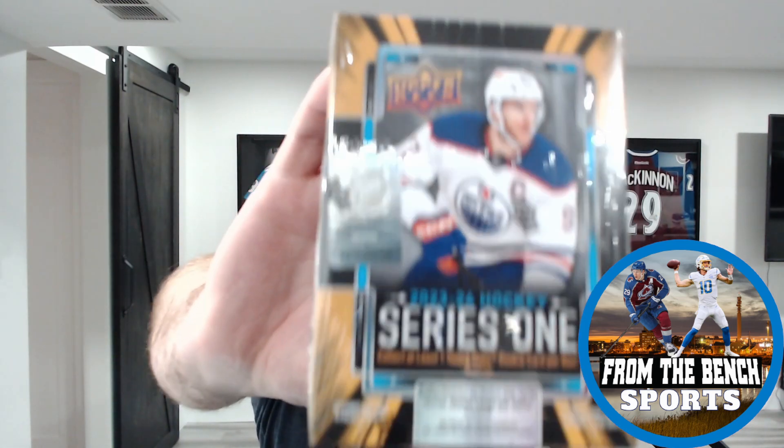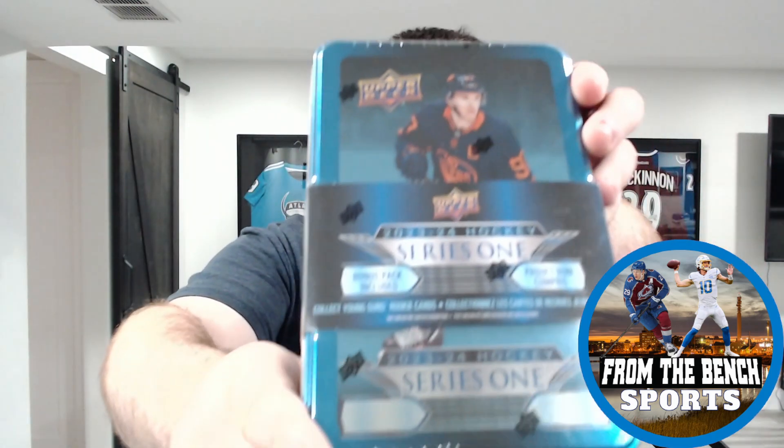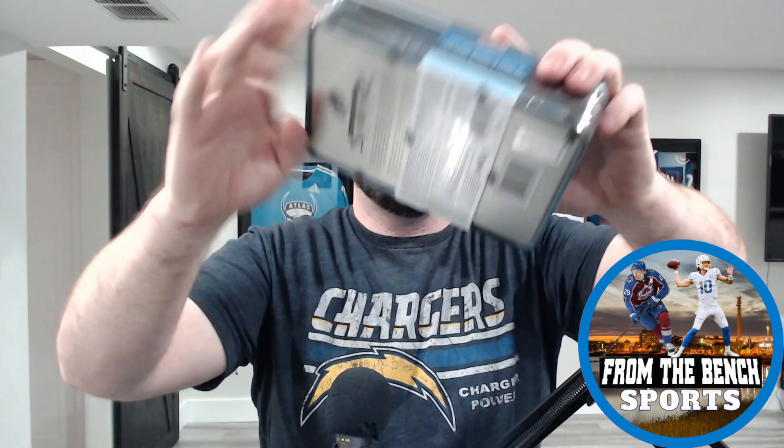Welcome back to Front of the Bench everybody, it's Eric, and today we have another first look. This is the first look at the new retail configuration for 2023-2024 Series One Hockey. We've got a single blaster with McDavid on the front — the poster child for pretty much everything Upper Deck — and we're also going to get into a tin. Big price difference in these this year, and we'll go through all that in a second.